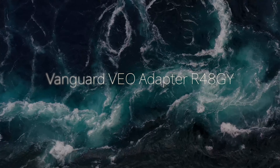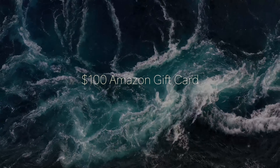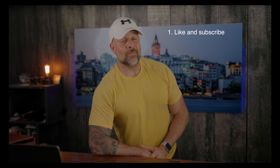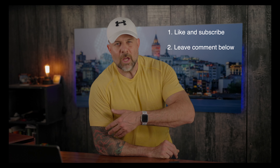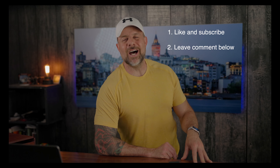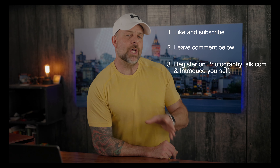We have three excellent prizes up for grabs this month: a Vanguard Veo adapter 48GY, a DeskLab portable monitor, and a $100 Amazon gift card. Entering the giveaway is really simple. Step one: like this video and subscribe to the channel. Step two: leave a comment below — the more videos you watch and comment on, the more chances you have to win. Step three: register on Photography Talk and introduce yourself in the forum. If you registered during a previous giveaway, you're still eligible. For complete details, check out the description below. Good luck.